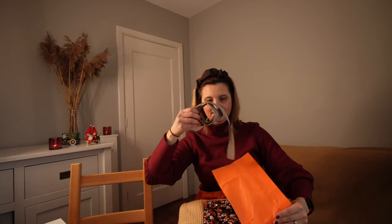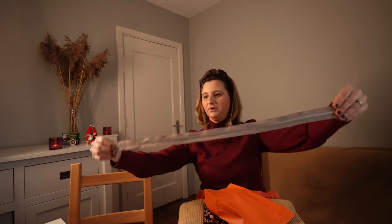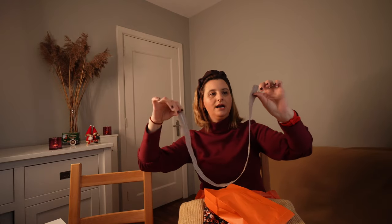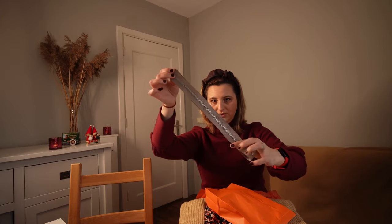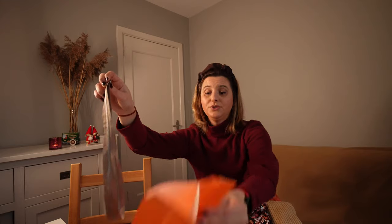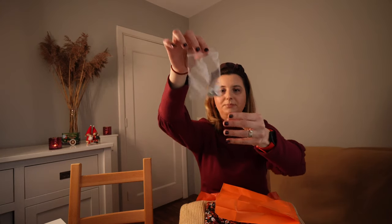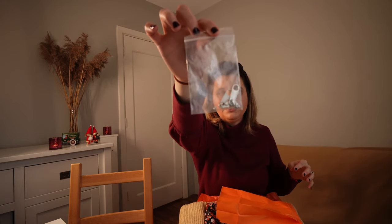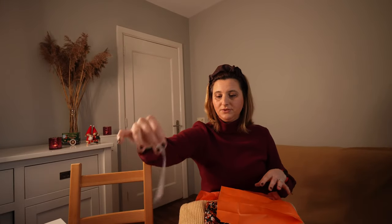And I got the zipper! I got one zipper - I guess I need to order another because I'm planning to make two sweaters. And this is the metal part of the zipper and some stoppers for zippers as well, which is quite useful.